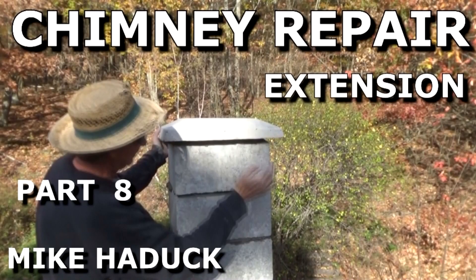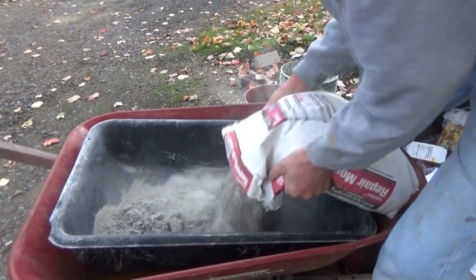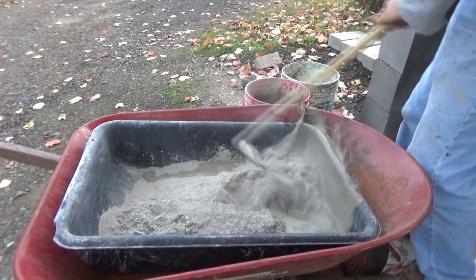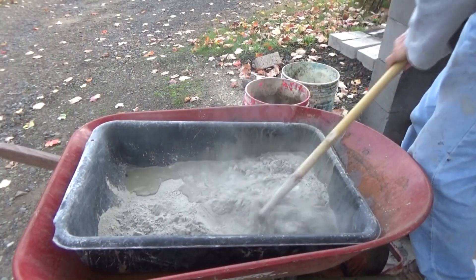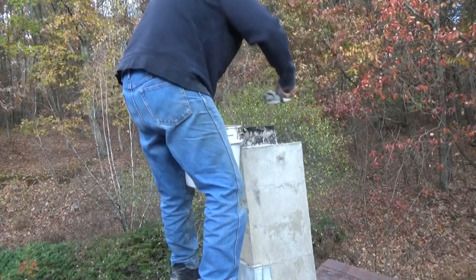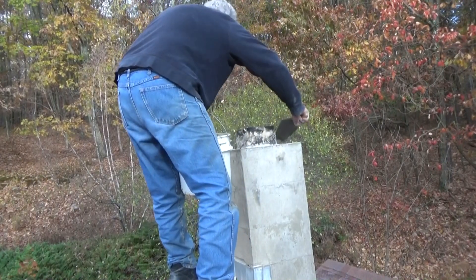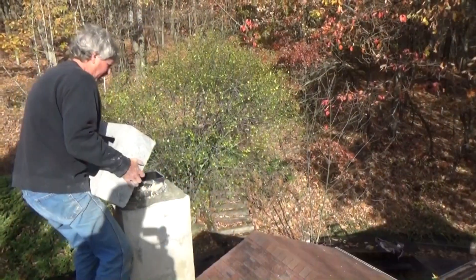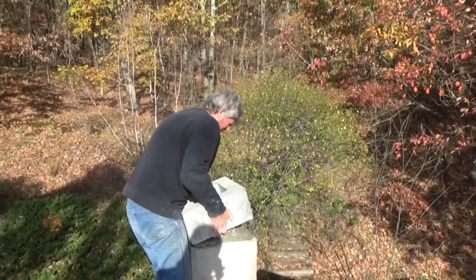Here's a job where I only had to lay three blocks and a cap. It was high up and it was going to get cold at night, so I wanted to finish the job. I always mix it in a small tub because I'm only going to use what I need quickly. I just add water and mix it up — sometimes I'll add sand but not in this case. I got up on the chimney, and because it was going to freeze at night, this stuff will be set in a couple hours, so I didn't have to worry about it.